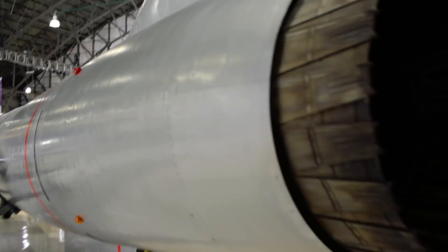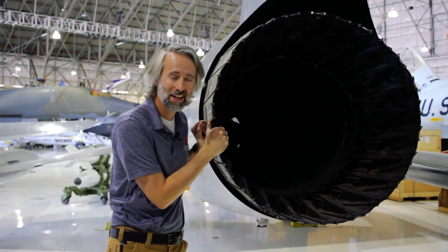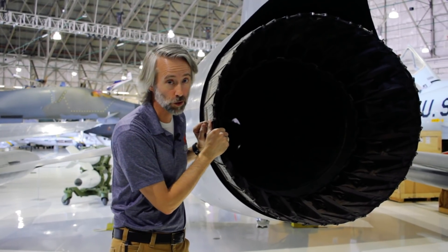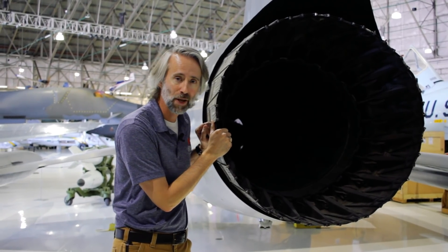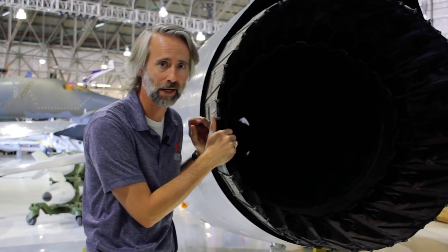Let's go see what made this thing go so fast — the super cool jet engine. These are the turkey feathers of the afterburner of the J79 engine. This monster took up a good three quarters of the fuselage — remember, 55 feet long, so that's a big engine. It propelled this guy to Mach 2.2, that's over 1,400 miles an hour. No wonder they called it a missile with a man in it.